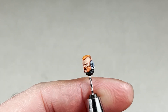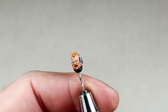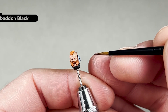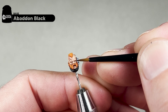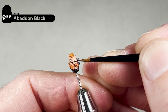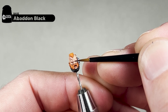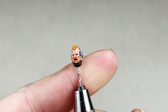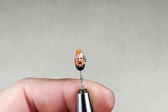Now that your hair is completed, we will move on to the eyes. For the first step, take some Abaddon Black and put a very small amount on your brush. We're going to paint the sockets in with Abaddon Black. The best way to do this is little horizontal strokes instead of trying to stab at the socket itself. Just take your time and it should look something like this.